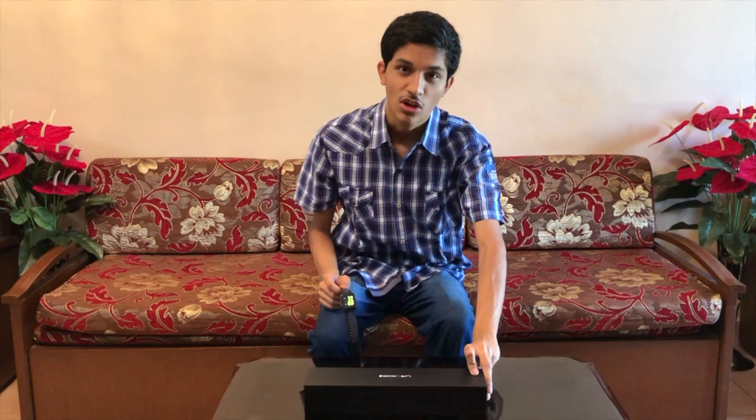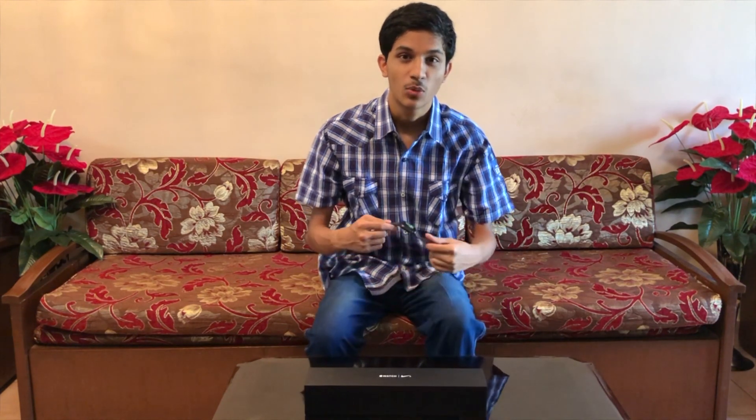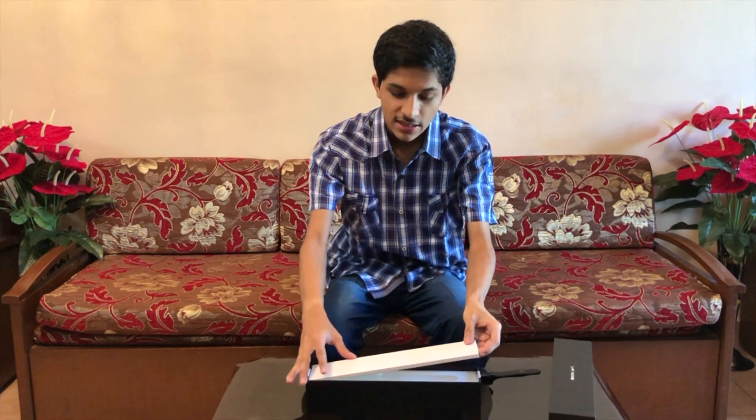Apple Watch Series 2 Nike Edition is the second generation of Apple Watches, released just over two years ago. This is the special box in which it came — the rest of the Apple Watches came in a white color box. This is the Apple Watch Nike Edition made for athletes, designed for athletes by Apple and Nike.